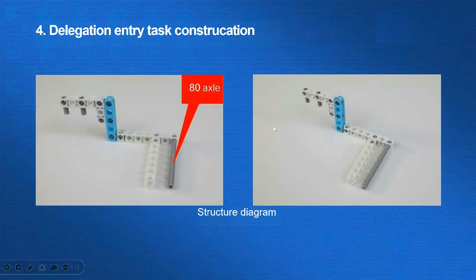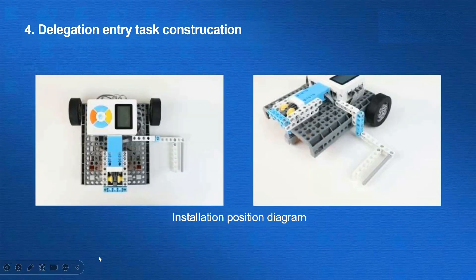Next is the construction for the delegation entry task. We can either push or pull the delegation to the target area. The reference model that we provide uses a combination of the beam and the 80-axle to build a structure that is just enough to get the model stuck and then complete the task by moving the vehicle forward. Here is the building progress.